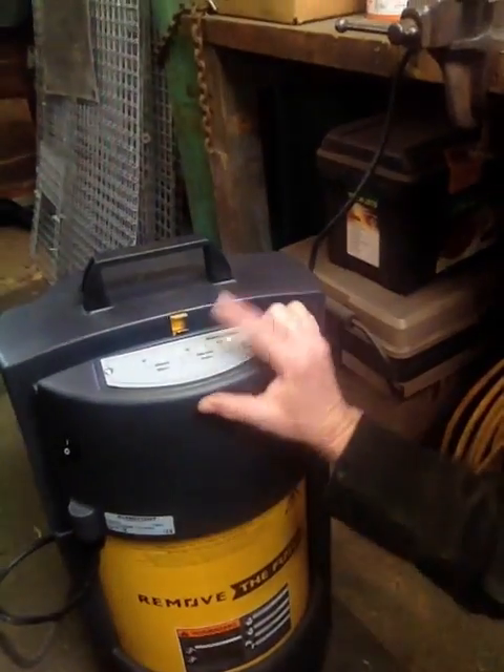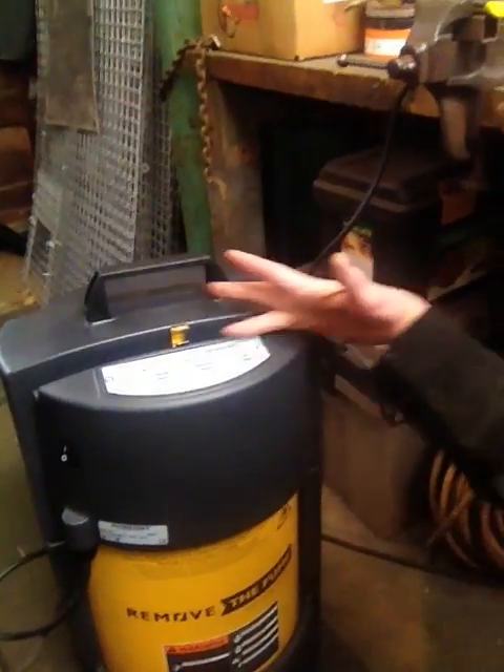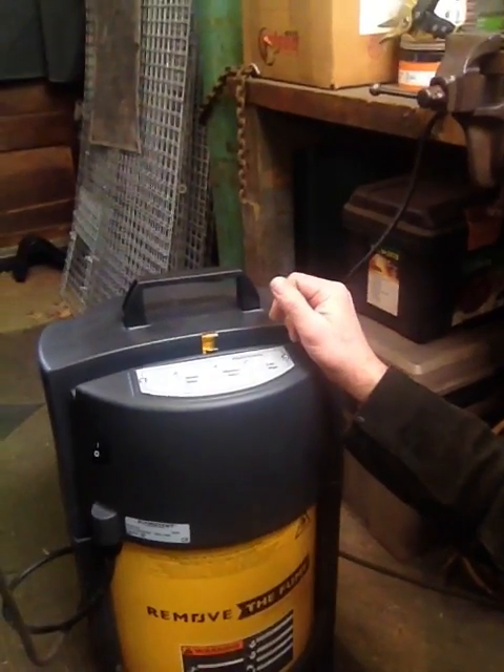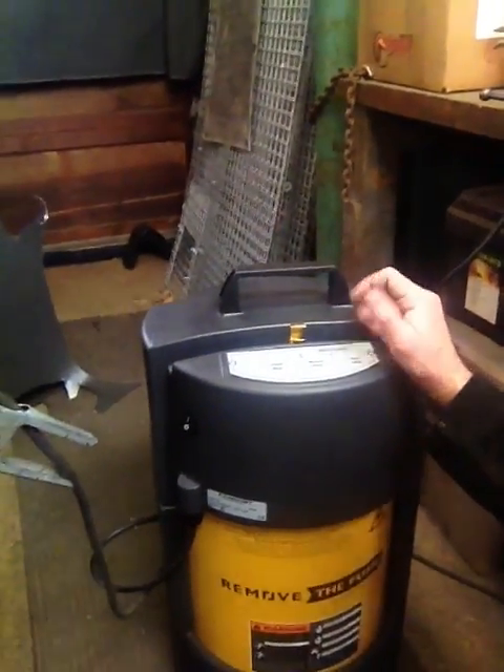You can see it's got different settings on the top here. I'm going to use it in the auto mode because I'll feed my MIG cable through here, so as soon as I strike an arc, it'll pick it up and turn it on — kind of a cool little feature on it.